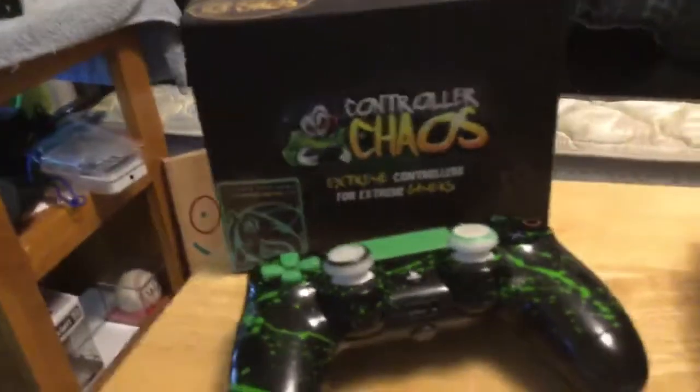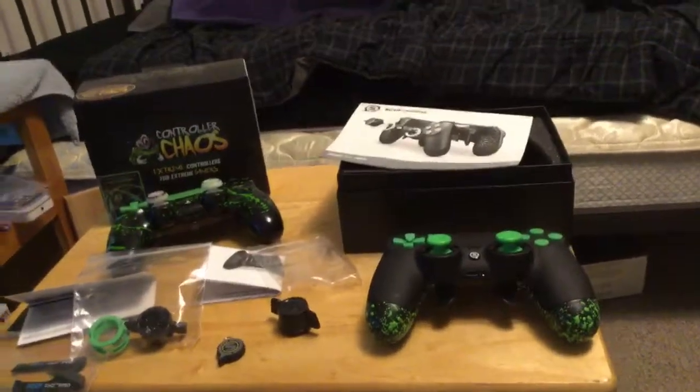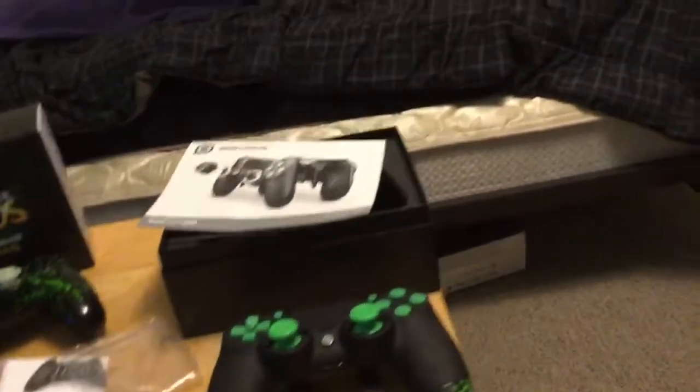That basically concludes everything. I got my Scuff Infinity 4PS and I also have my Chaos controller, but I think I'm actually going to be using my Scuff a lot more considering it's supposed to change my gaming experience quite a bit. This one feels really really good — we got the green military grade grip on the back which I absolutely love. I'm going to read the directions and figure out how to get everything situated so I can get the ring lock switched out.